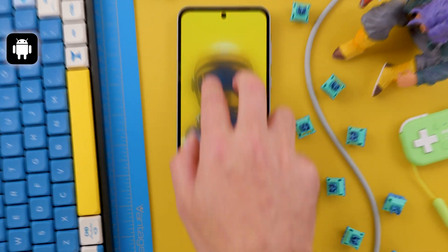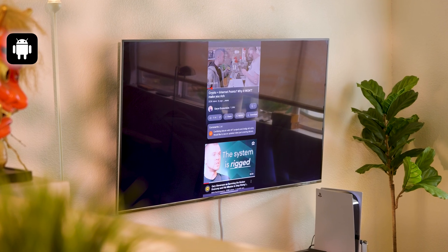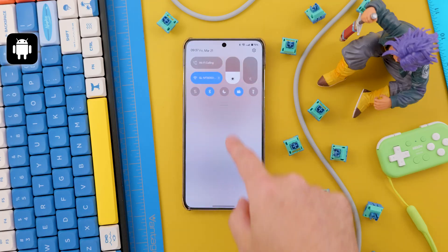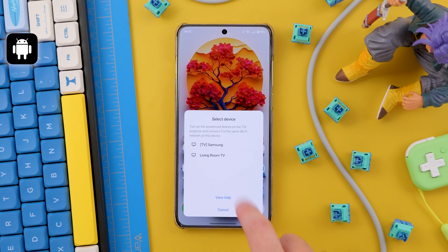Just keep in mind that the name of these settings can vary depending on your phone. I've been using stock Android with a Pixel 9 Pro XL, but if you're using a Samsung for example, when you open Quick Settings there's a feature called Smart View at the bottom, which connects directly to your Samsung TV. But on OnePlus devices, this option is called Screen Casting, although it works the same way.